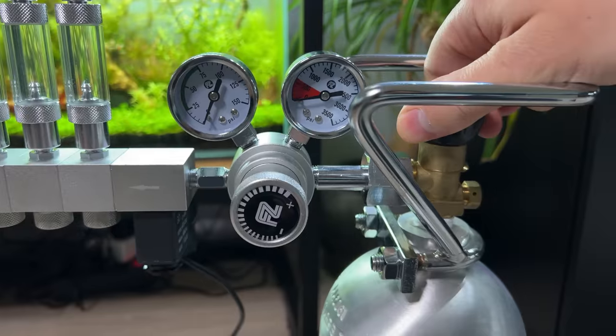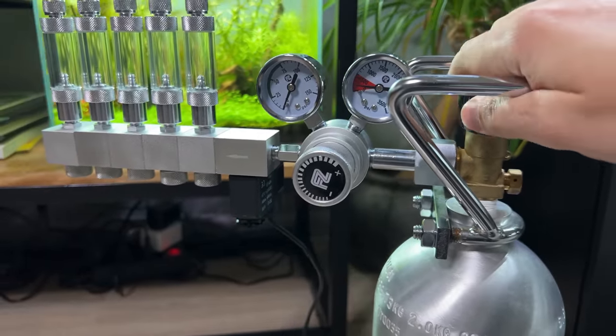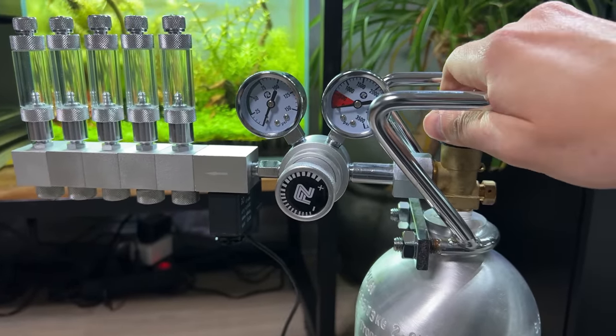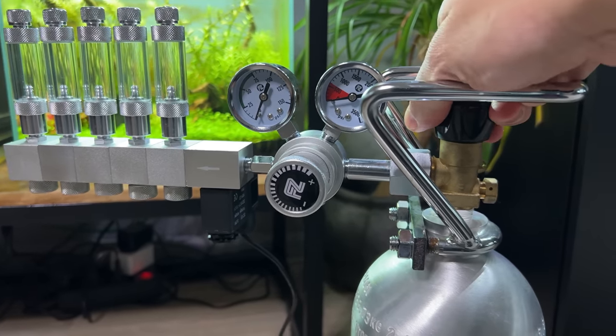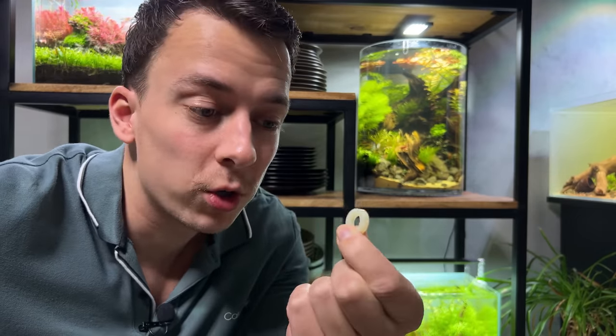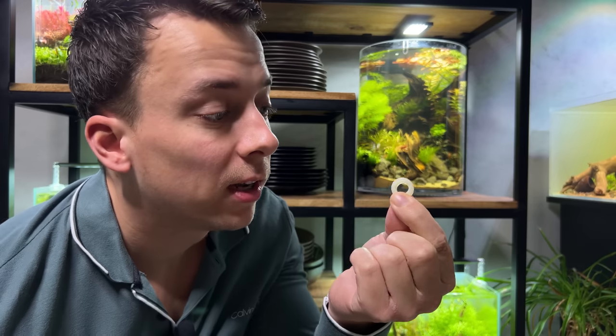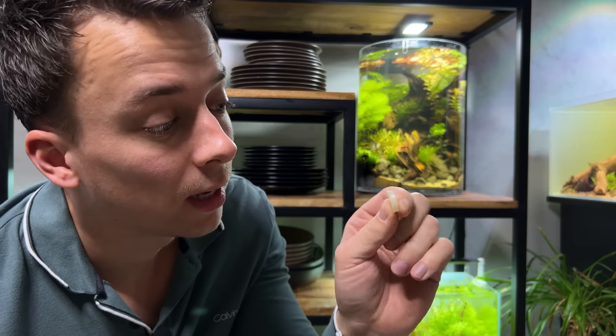Let's open the bottle. It seems like it's leaking somewhere — that was a little scary. Apparently this washer was not installed correctly. This washer goes between the CO2 regulator and the CO2 bottle, and it's very hard to see but it actually has two different sides. I flipped it around and now it's completely airtight.